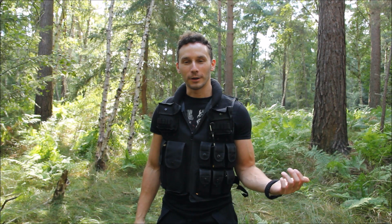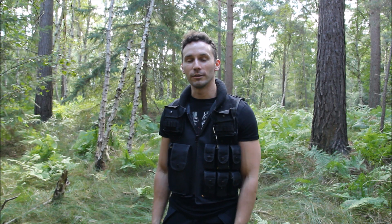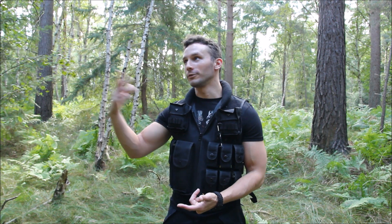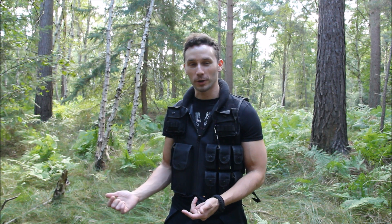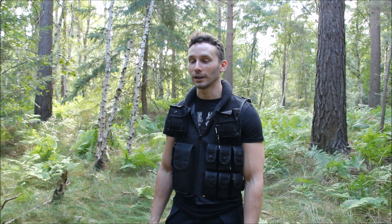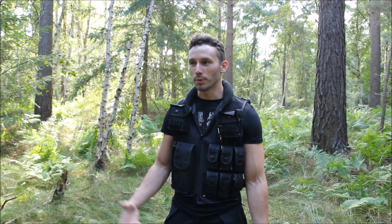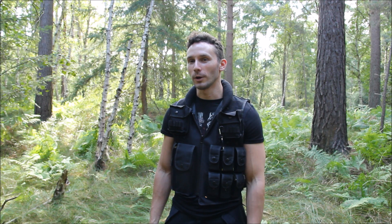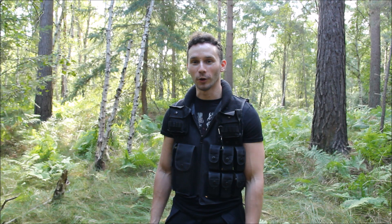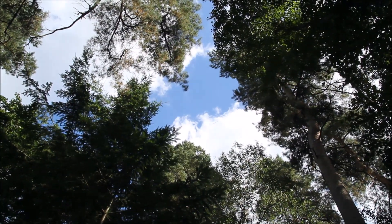Sorry about the noise in the background throughout the video. This is an absolutely beautiful bit of woodland and it's one of my favourites around where I live, but it is very close to a main road so you've constantly got either the humming of car engines or the roar of jet engines overhead because we're also quite near an airbase. It's a shame — if it wasn't for that it'd be perfect out here. Anyway, thanks for watching and I'll catch you next time. Bye.